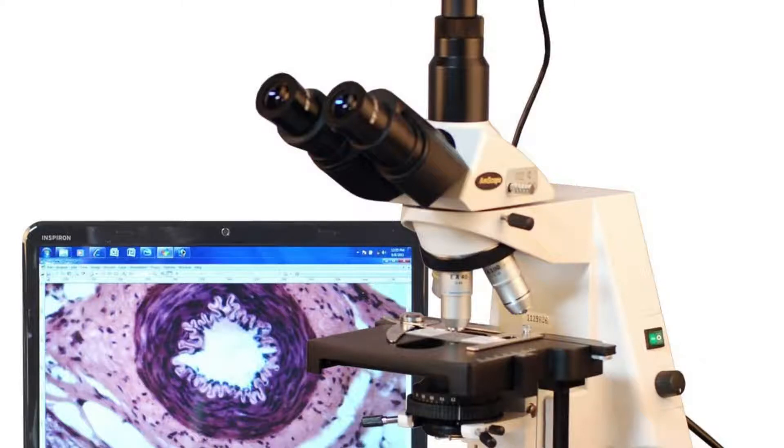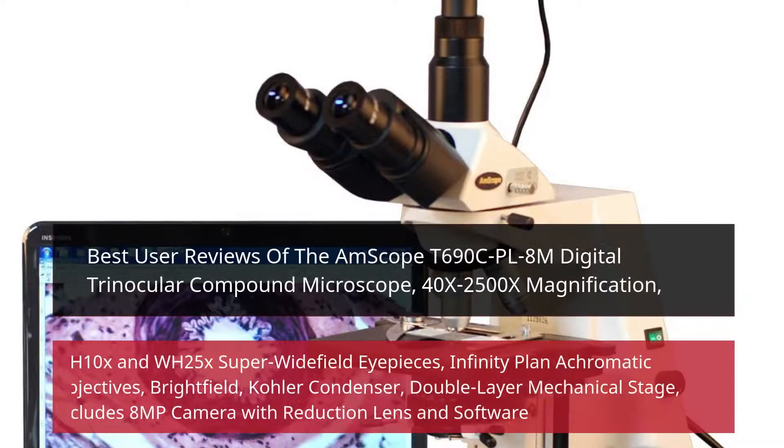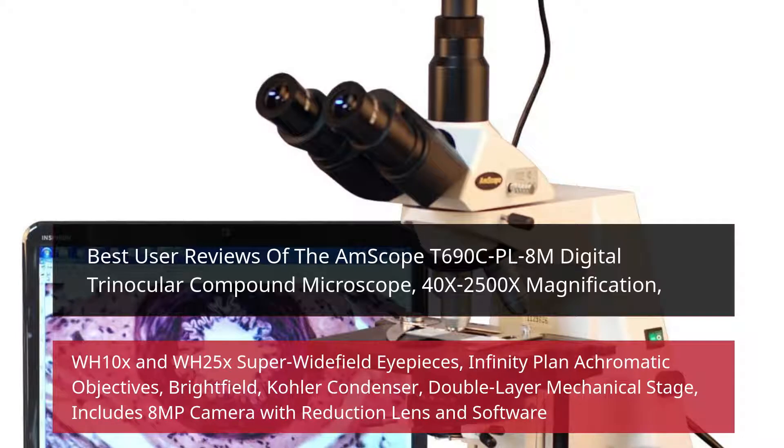Best User Reviews of the Emscope D690CP-L8M Digital Trinocular Compound Microscope. Features include 40x–2500x magnification, WH-10x and WH-25x Super Widefield Eyepieces, Infinity Plan Achromatic Objectives, Brightfield Color Condenser, Double Layer Mechanical Stage, and includes an 8MP camera with reduction lens and software.